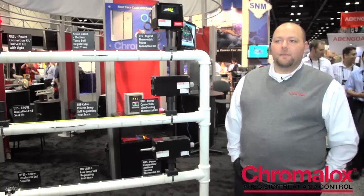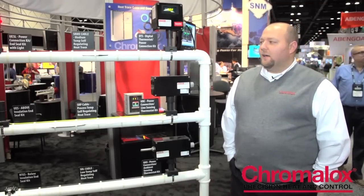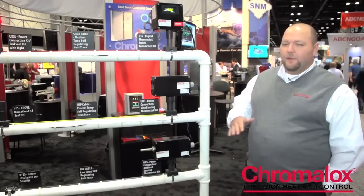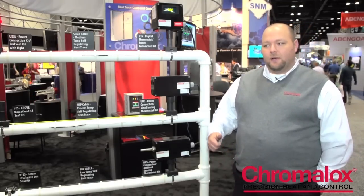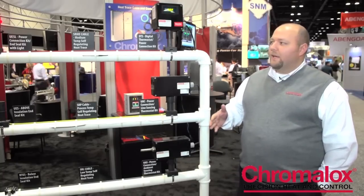The Chroma Trace program really helps us offer a complete solution. You can put in your input information — your pipe sizes, insulations, things like that — and it'll output a heat loss.